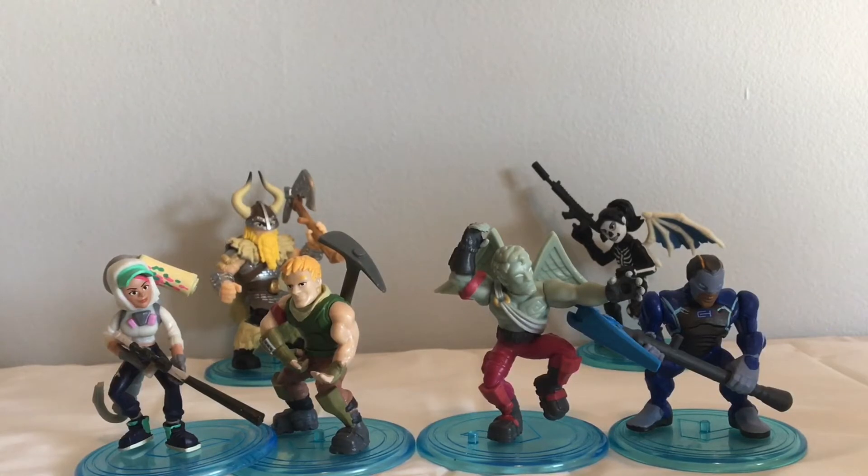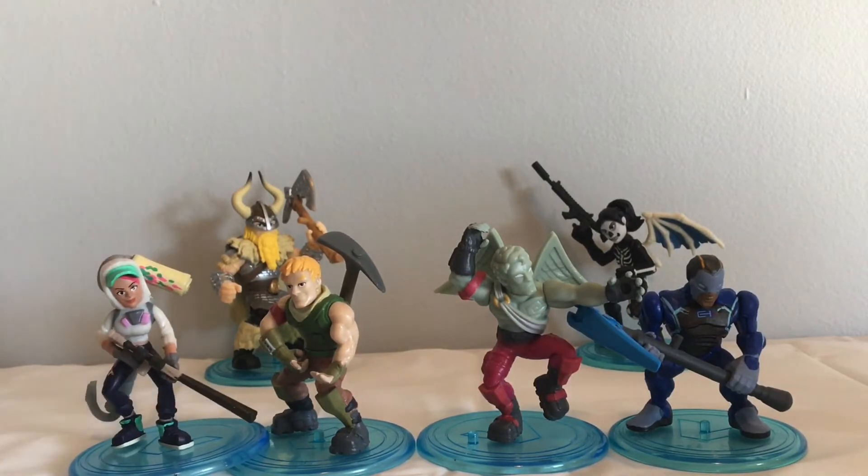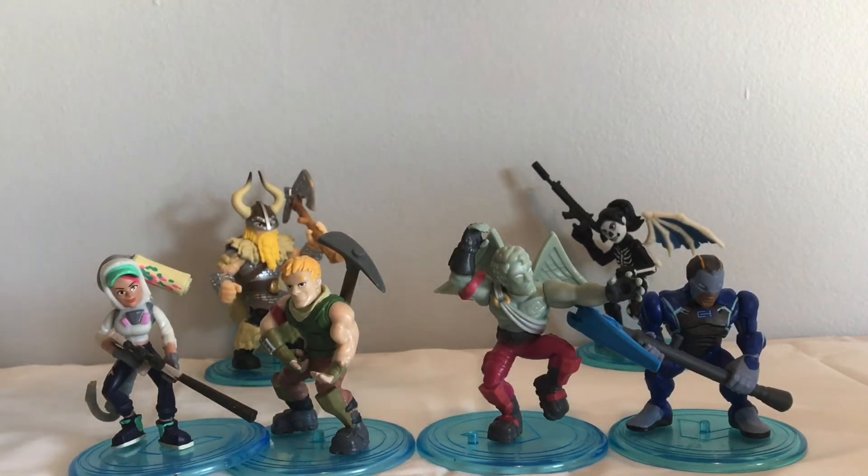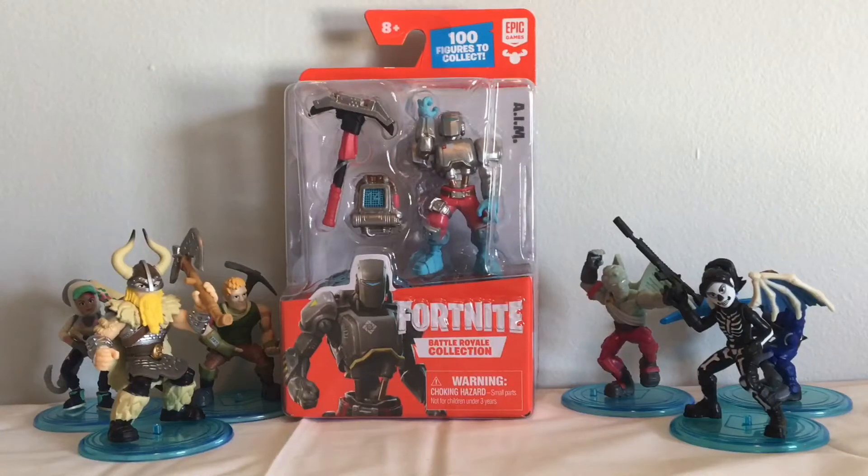Before we move on, I did want to let you guys know that this is not a sponsored video, but Moose Toys did send me some pretty awesome figures — we have Technique, Jonesy, Love Ranger, and Carbide — so thank you Moose Toys. The next figure we're going to be checking out is AIM, so let me unbox him.